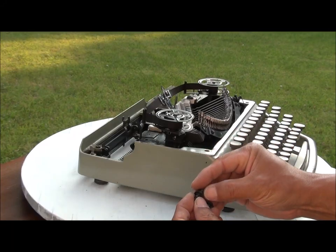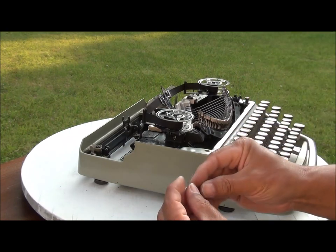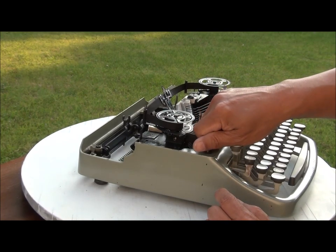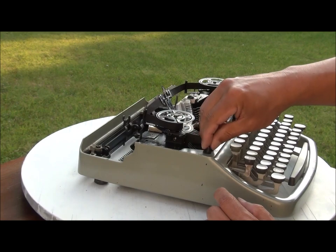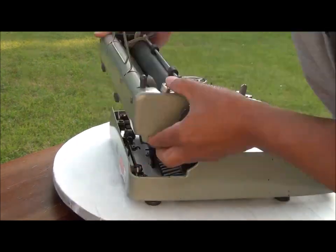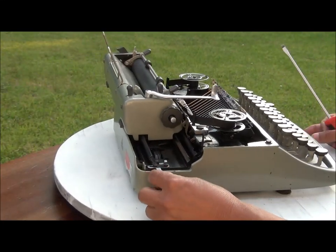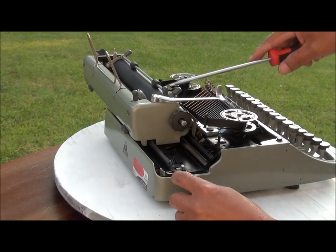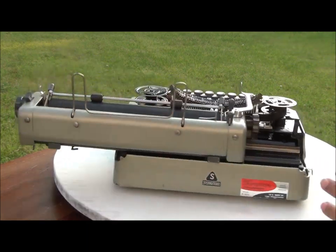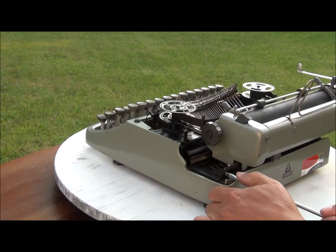There are two washers, so put here. And also there are two washers, but inside there is also a louvre washer. But one side it was missing. And then, this is a carriage lock — just a carriage movement lock. This is the real carriage lock. You need to lock like this, and then the other side, same thing. Lock like this.